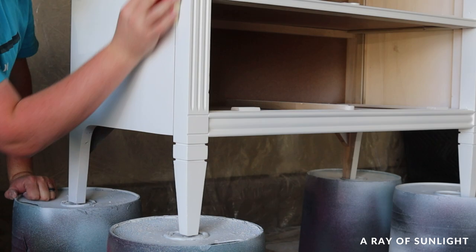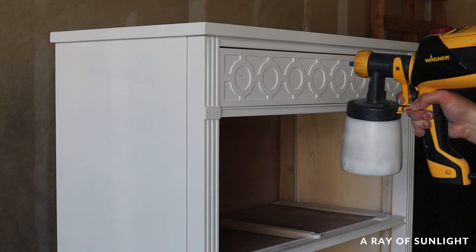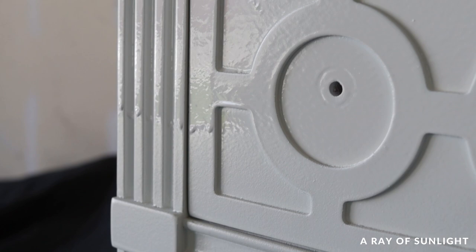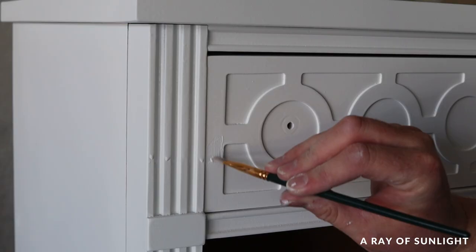Then I cleaned all the dust off and sprayed a second coat. The second coat had some pretty thick drips and runs, so I brushed those drips out the best that I could, waited for them to dry, and sanded them back down smooth.